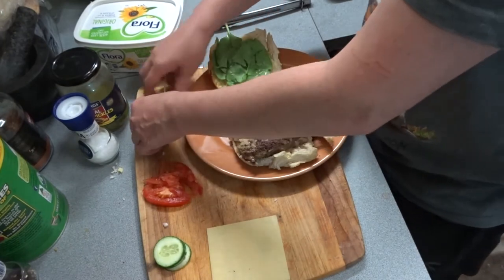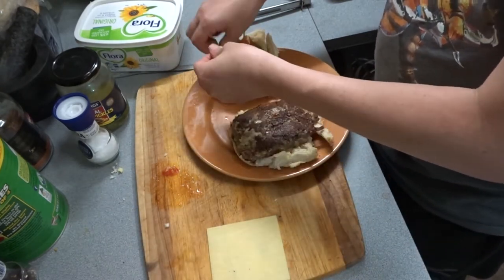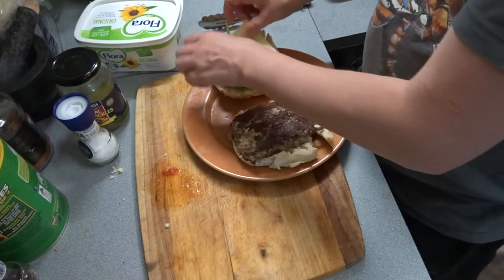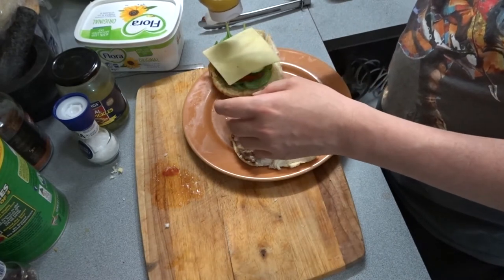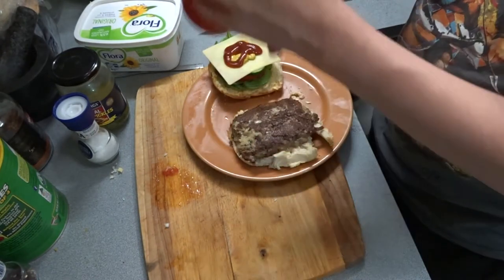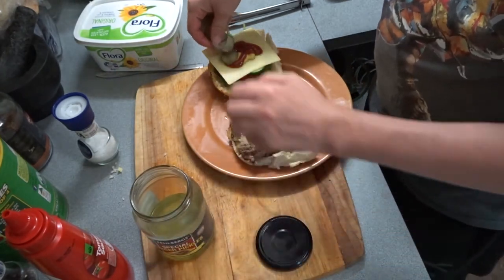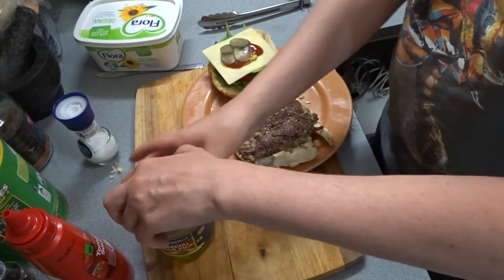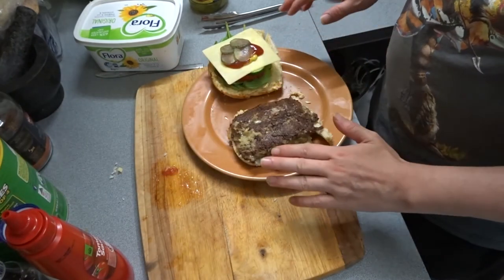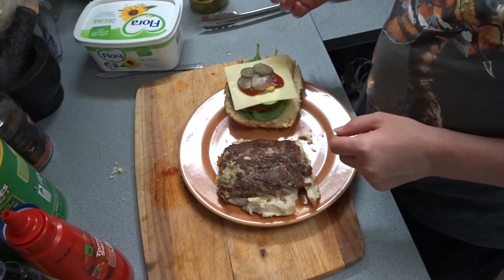We'll go with the lettuce on there, then a tomato, then the four cucumbers. Okay, then we're going to go cheese. Then we'll go the mustard and tomato sauce, just like so. The gherkins — I want to grab a couple of those, put them on top. Four. We don't need any salt or pepper because we've already salted and peppered the burger itself. And there we have it. We just need to then put the bun on top and you have an awesome burger.